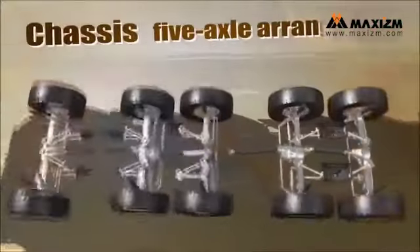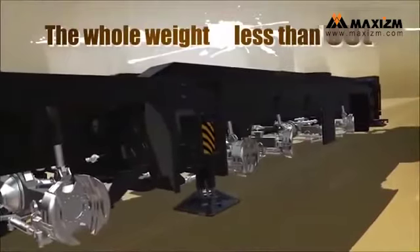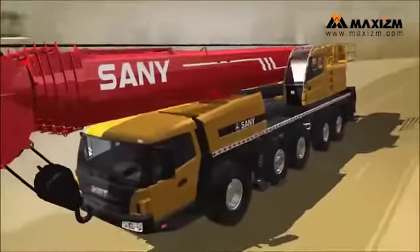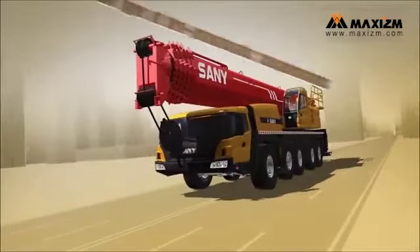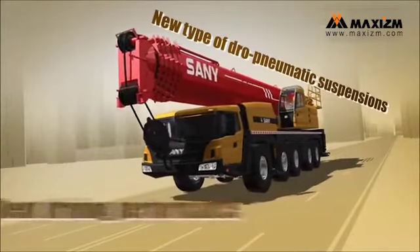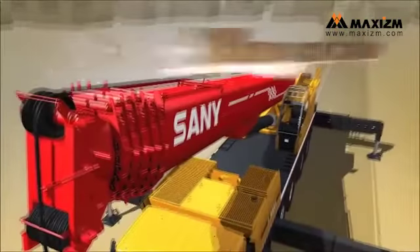The chassis is 5-axle arranged. The whole weight is less than 60 tons, while one axis is less than 12 tons. The new type of pneumatic suspension provides excellent driving performance. SYML Auto Control System.